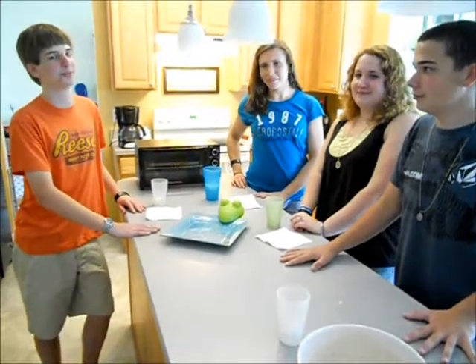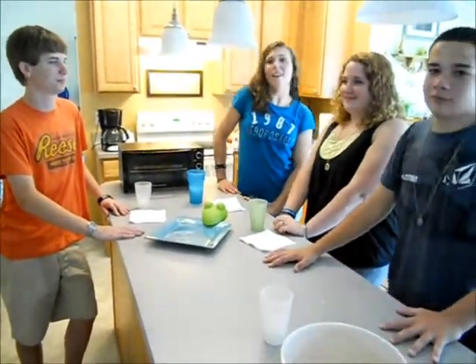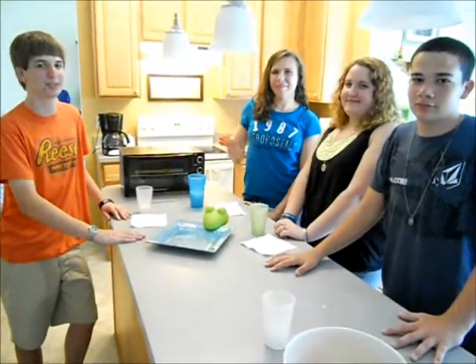This concludes our cooking show. Hope you liked it. I hope you guys enjoyed making your own aloo paratha. Until next time — see ya, bye!